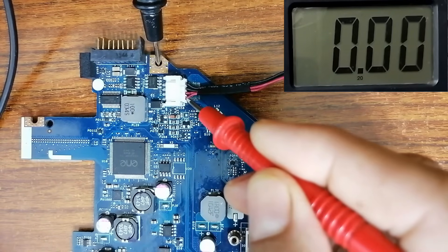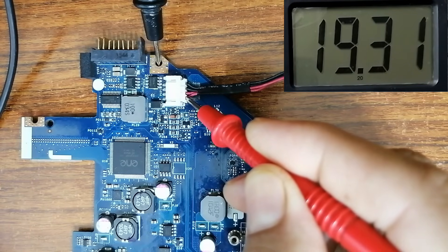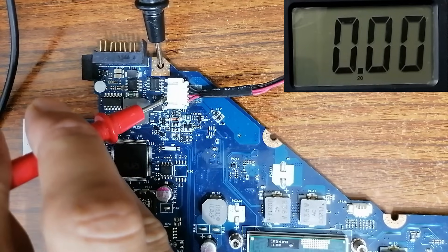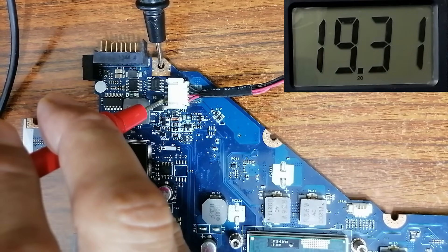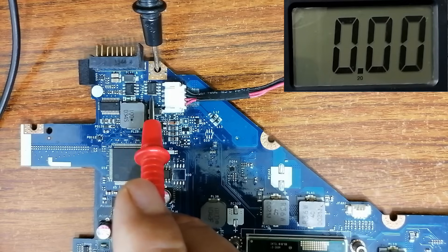First we have to find 19 volts here. As you can see, we have 19 volts on this side, and also we find 19 volts on the other side, as you can see in the multimeter.